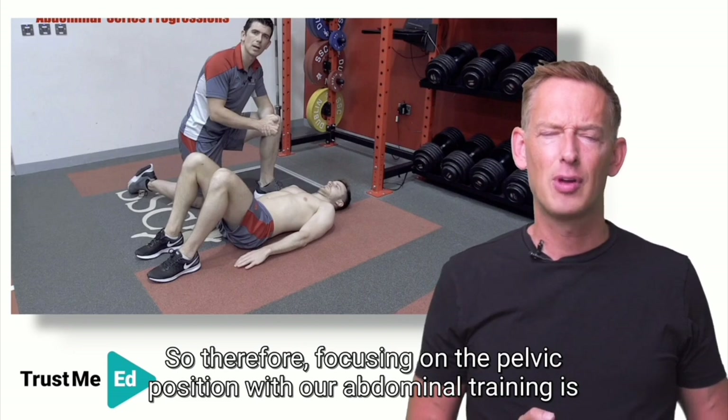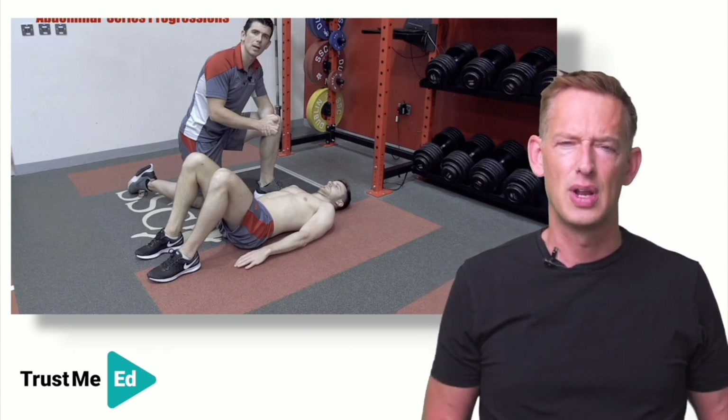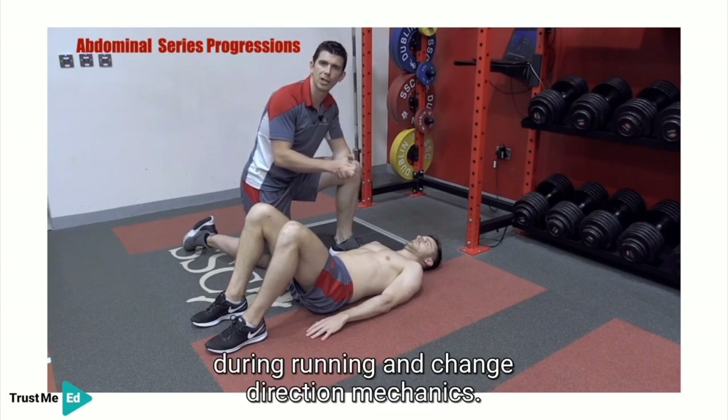Focusing on the pelvic position with our abdominal training is all too important, as Ender will talk us through now. The abdominal musculature can be seen across a variety of movements such as squatting, lunging, and how we control rib flare and anterior tilt during running and change of direction mechanics.